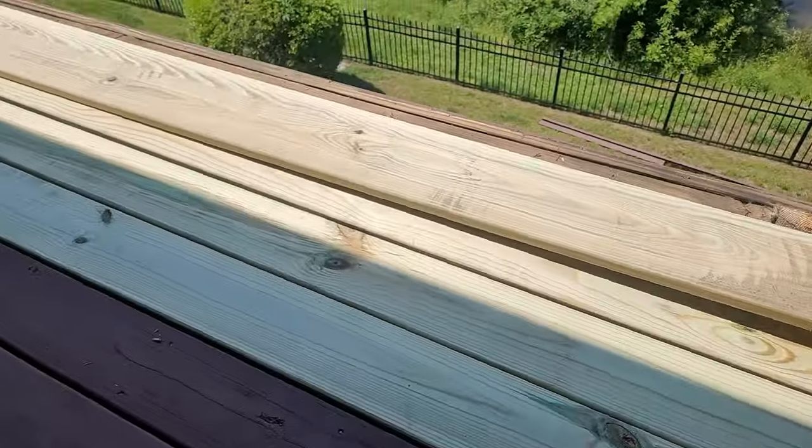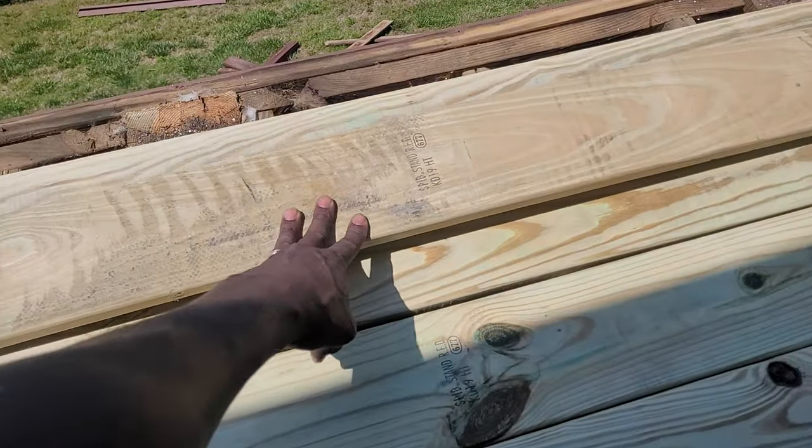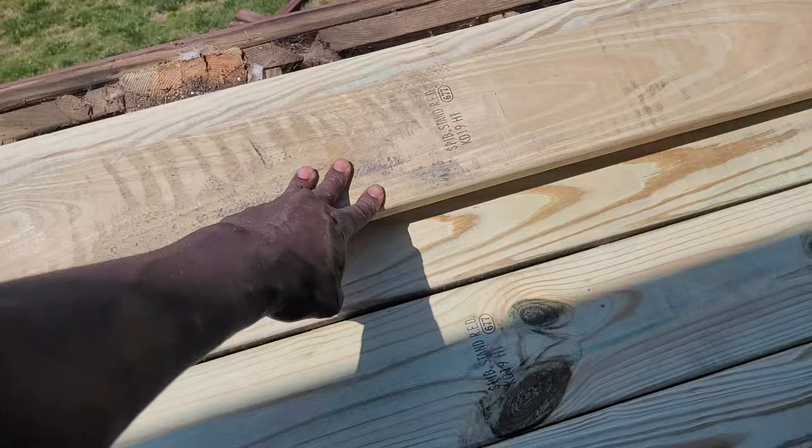We got all the boards cut for the floor. This one is extremely warped. Come on Home Depot — this is usually some Lowe's stuff, y'all need to stop this.